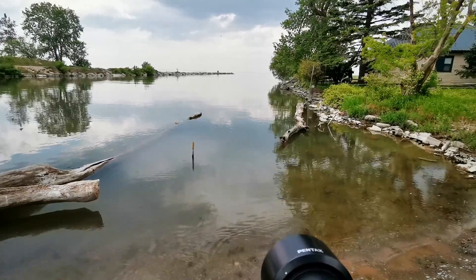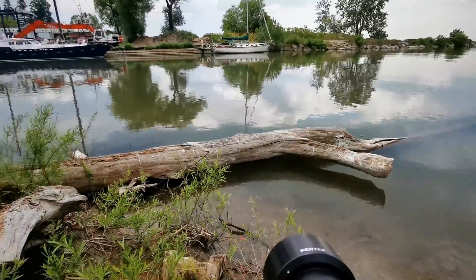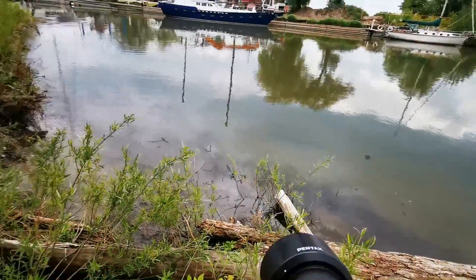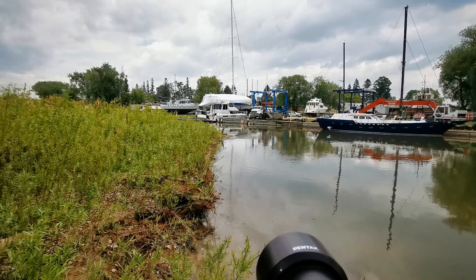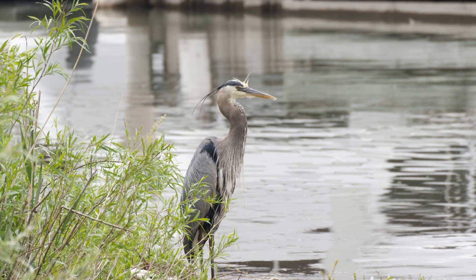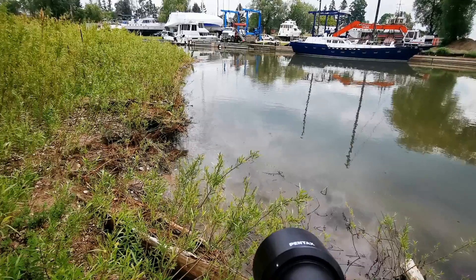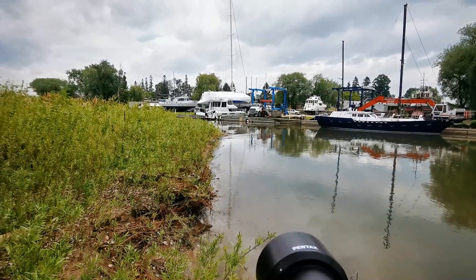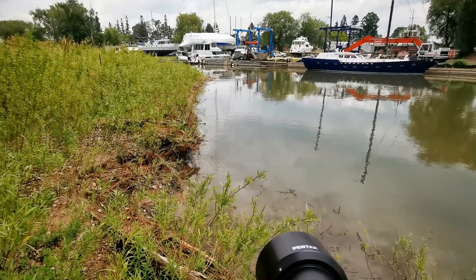I'm using the HD 55-300 PLM. Let's try this out — oh, I didn't even see that. There's a blue heron right over here! I had no idea, didn't even see that. Gotta grab that shot. I can already tell — the autofocus is super sensitive, crazy sensitive. It's pretty accurate too, and now the heron's walking away slowly.